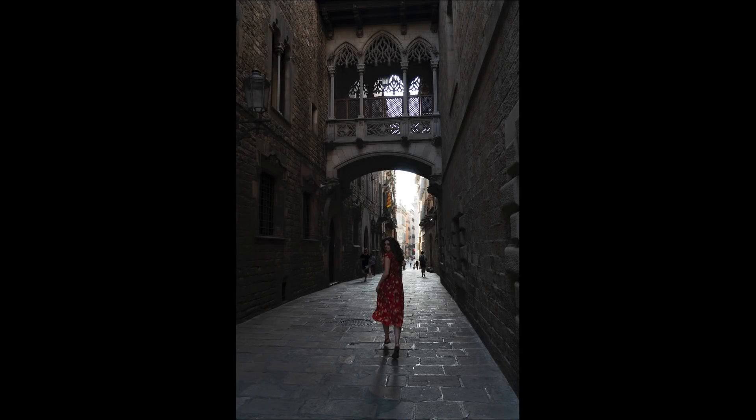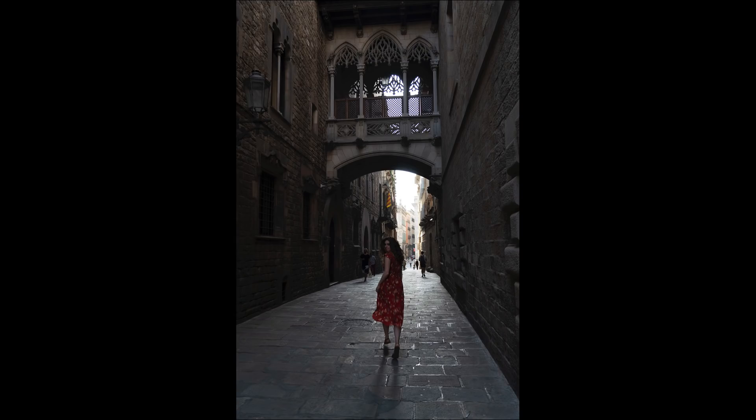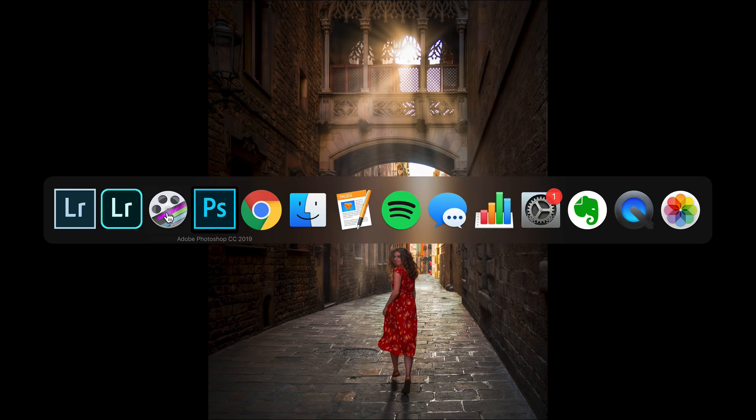I want to show you how to go from this photo to this photo, which I think is a lot more interesting. It's got light rays, I erased the people around her. I added some dust, light rays, and particles. I love doing this kind of editing in Photoshop and I wanted to share this with you. I hope you're going to love it. So let's jump over to Photoshop.